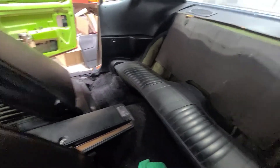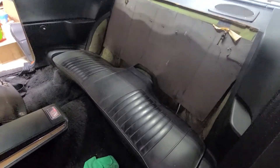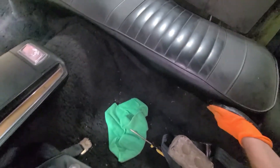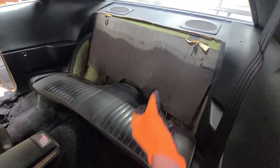You can definitely see green all over this car. Now let's try to get this bottom seat out — boom, pops right up. Look at how easy that was. You just have to push back and then pull forward because there are these little hooks right there that it goes in. You can see all the sassy grass green on that.